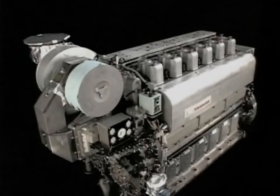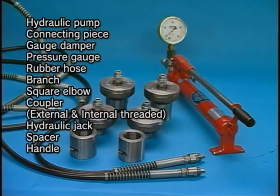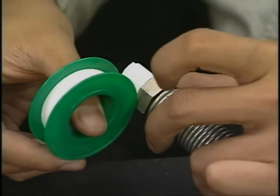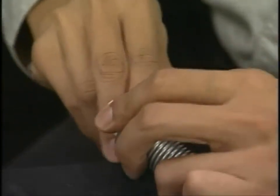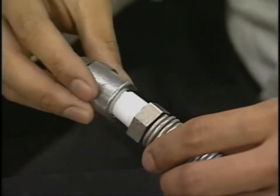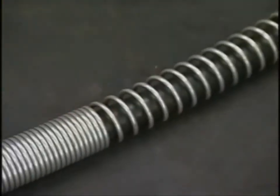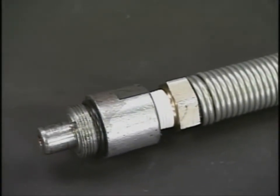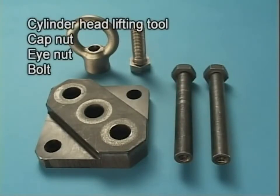I will explain the procedure for the overhaul of the cylinder head. Prior to the disassembly, prepare the hydraulic tools. This engine has a feature that enables you to easily carry out the work in disassembling and assembling with the use of the exclusive hydraulic tools. Wrapping the coupler with seal tape prevents oil leaking from the hydraulic tools. Prepare the cylinder head lifting tool.